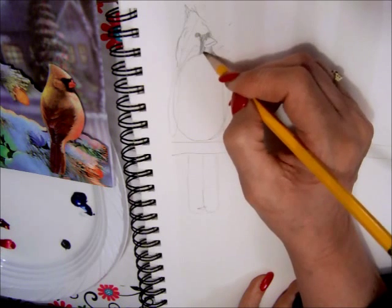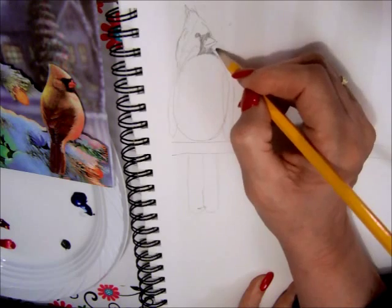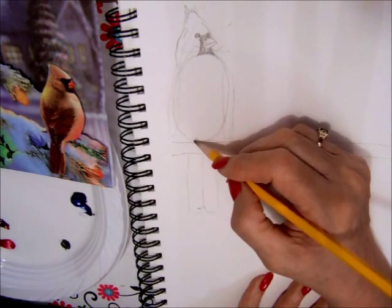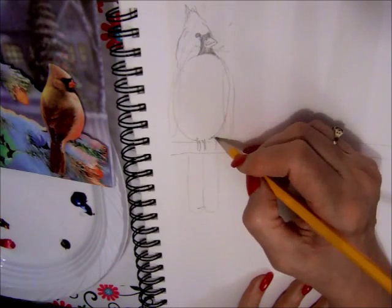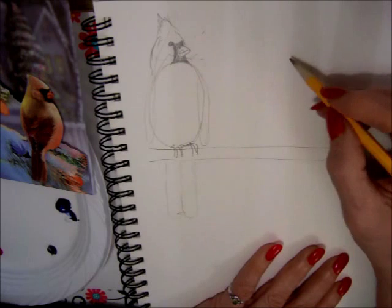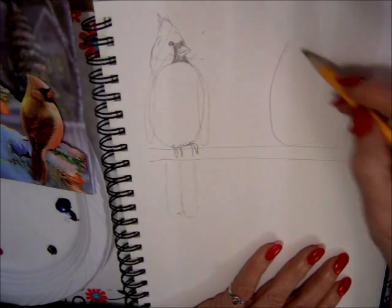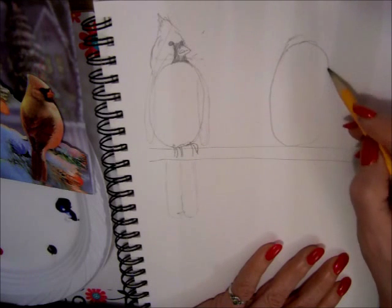...ends at his eye, comes down below his beak and down to here. That's the identifying feature of the cardinal, plus the thick beak. He has two feet — he's hanging on to the branch. Sometimes you can see the legs, sometimes all you see are the feet, depending on how they're sitting. The other bird I'd like to have looking at this one, so we'll draw another one right beside him.